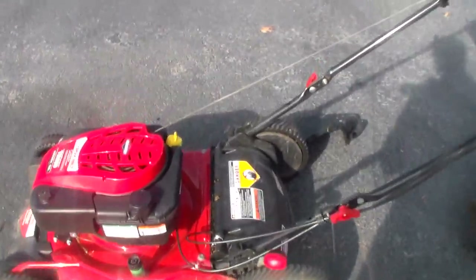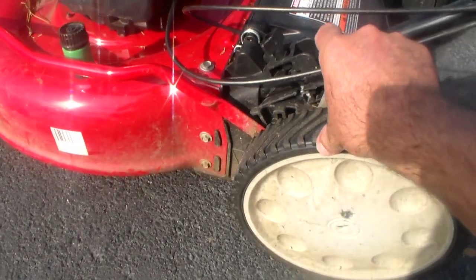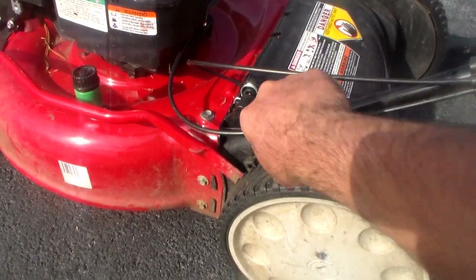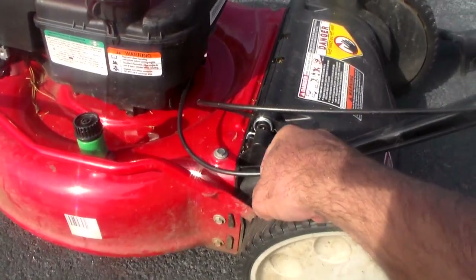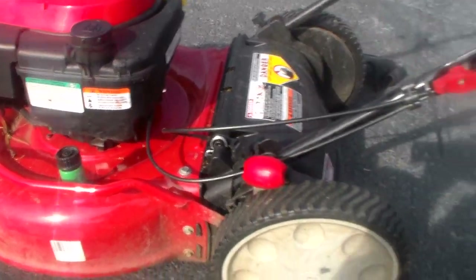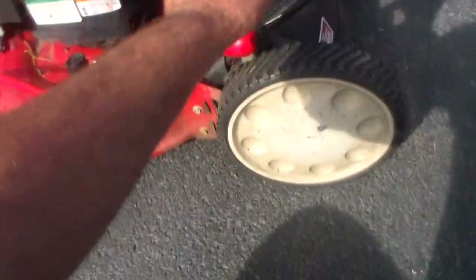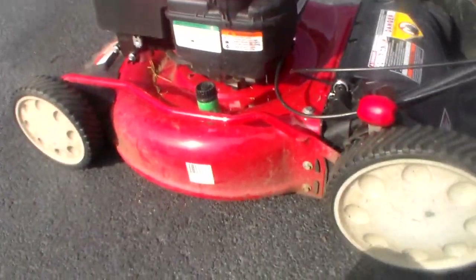It's also got a one-lever height adjustment right here that adjusts all the wheels together. So you don't have to mess around with each individual wheel. One lever and the whole mower goes up and down to whatever height you want.